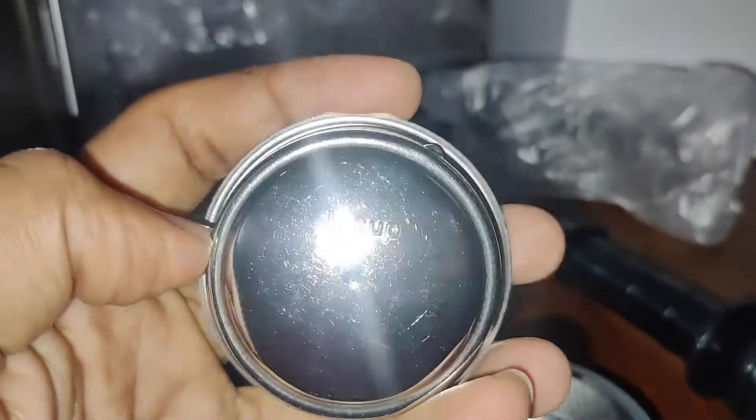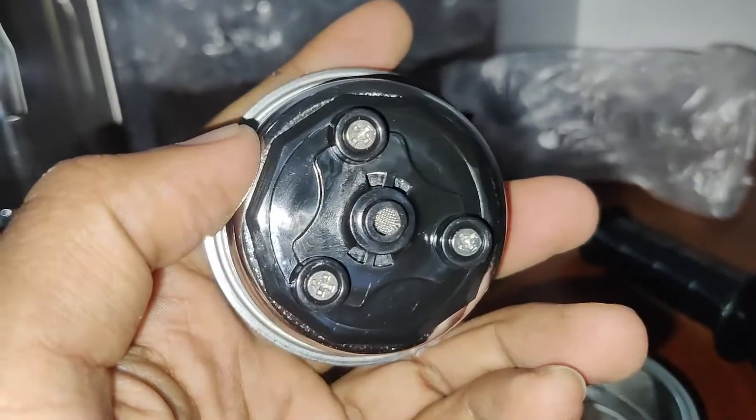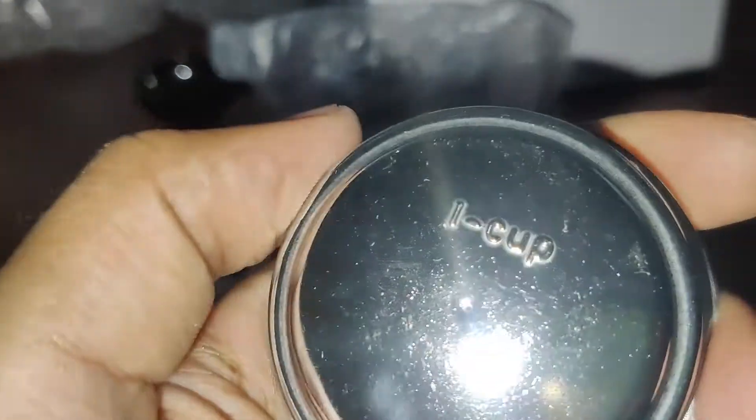It comes with three sizes of coffee containers: one for coffee pods, one for single shots, and one for double shots. Also, it has a spoon with a tamping head.